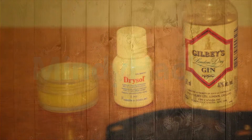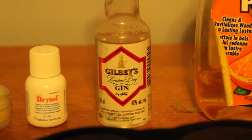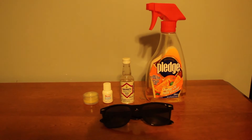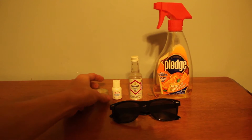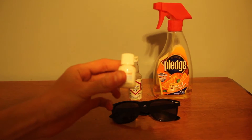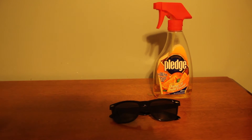Hey guys, welcome to Mindy Hacks episode 4. I'll be teaching you how to clean your sunglasses really easily. Following these simple steps, all you're gonna need is not this, and not this — you don't need those.